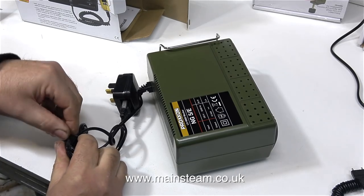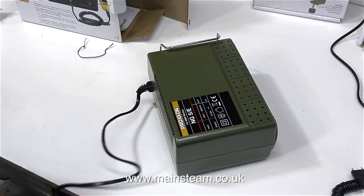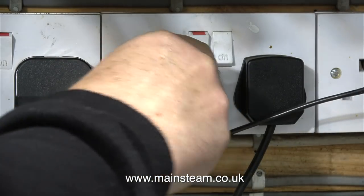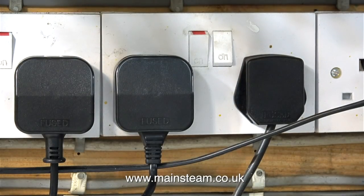What I particularly like are all the holes in the top of it. These holes are not ventilation holes — they are tool holders. As in the last video, when I plugged in the charger, you will notice that I'm plugging the power supply into the socket with the main switch on. I really do like to live life on the edge.